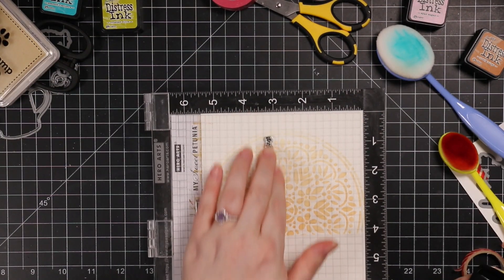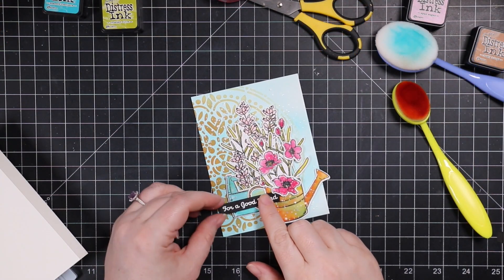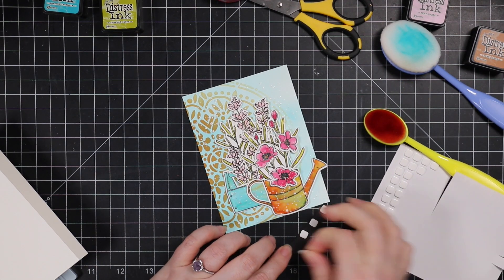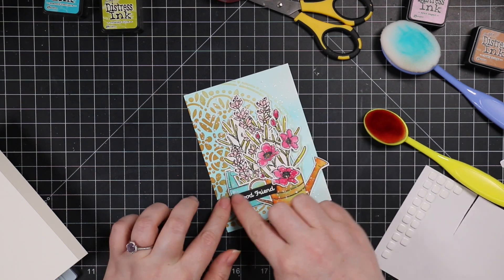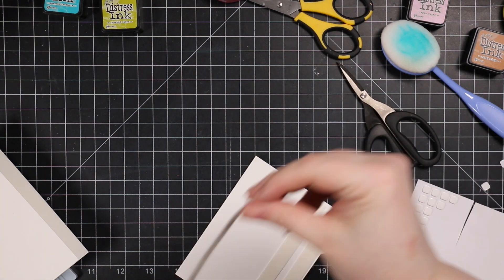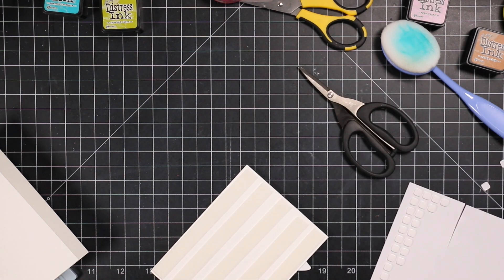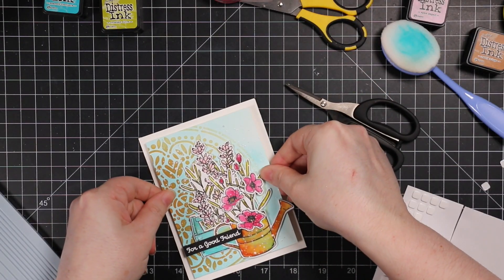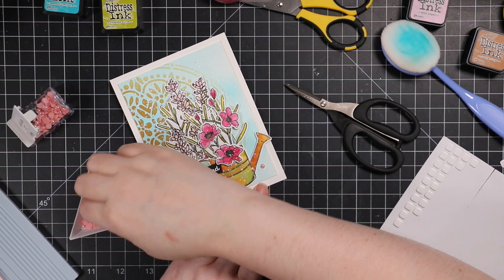Once I had that stamped, I started adhering the remaining elements — my sentiment strip and the card front to the card base. The sentiment strip I popped on with more thin 3D foam squares, then lined up my sentiment using the edge of the card front to get it straight. Then I put Simon's Big Mama foam tape on the back — absolute favorite. With the Tim Holtz snips, because they're Teflon-coated scissors they don't stick. This foam tape is very sticky, but the backing comes off really well on the new version. The old versions you had to really fight with — the new version is amazing and it's thin, about a sixteenth of an inch thick.